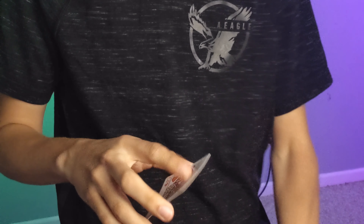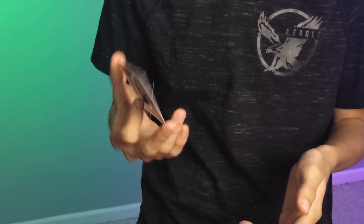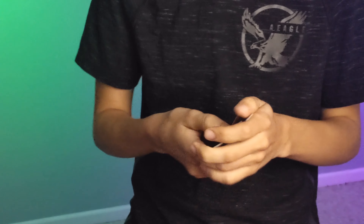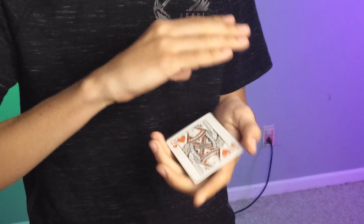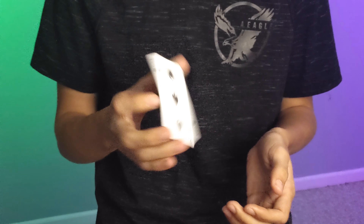So the top card right here is the Queen of Hearts, and we're going to see if we can take this Queen of Hearts and change it into your Three. Let's give this a shot. We're going to take this Queen, give it a little spin, and then a magic wave, and it is now your Three of Spades.